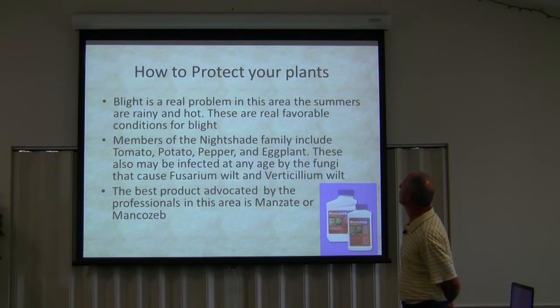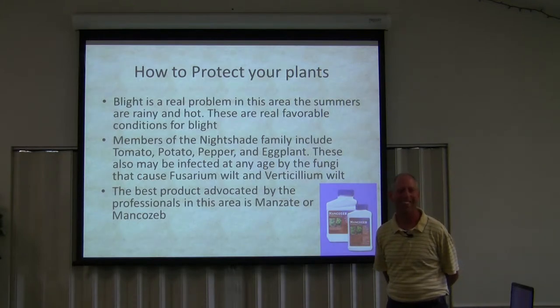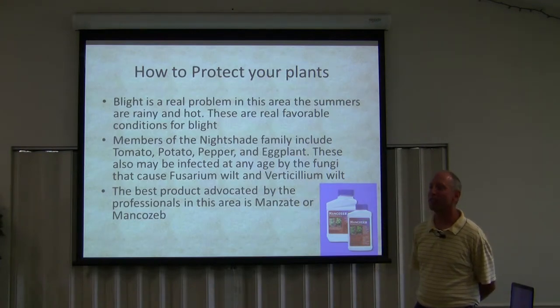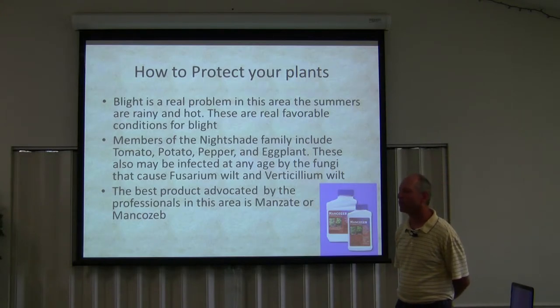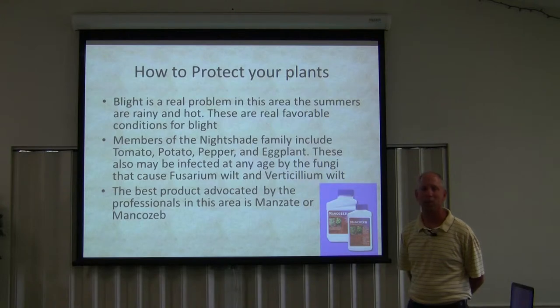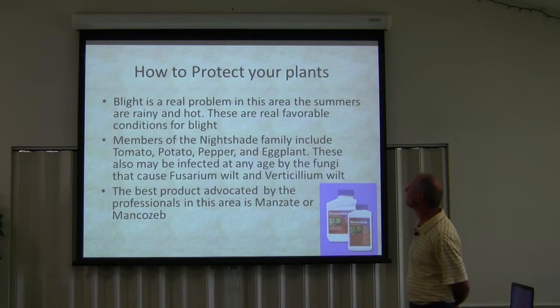Blight is a real problem in this area. The summers are rainy and hot. My wife and I haven't been here that long — this is going on our third year. I don't know if this is the way it is every year, but I'm planning on it being this way. It pretty much doesn't dry out during the early summer months. These are real favorable conditions for blight. Members of the nightshade family include tomato, potato, pepper, and eggplant. These may also be infected at any age by the fungi that cause Fusarium wilt and Verticillium wilt.